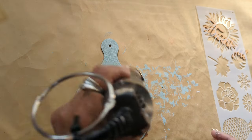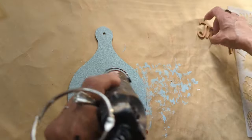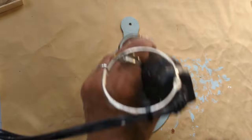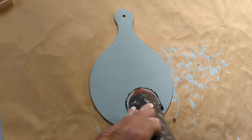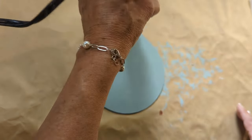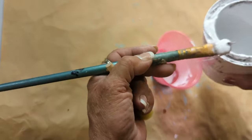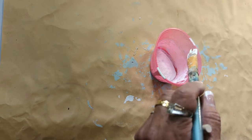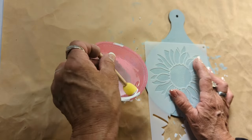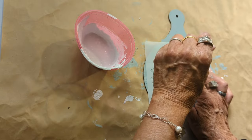Once I was done painting it, I got a little impatient, so I came out with my heat tool to make the process quicker. Once it was completely dry, I came in with a sunflower stencil. I like to add some baking soda to the chalk paint to make it thicker — that way I have less bleeding. I also purchased this stencil at Timo.